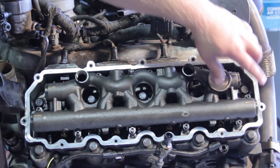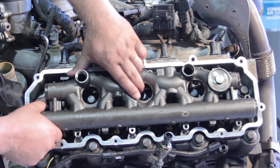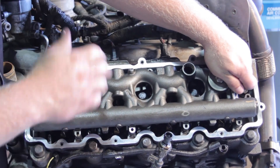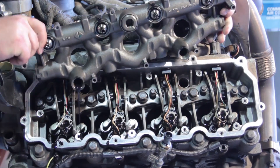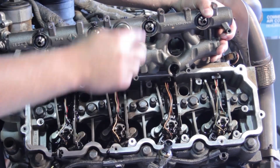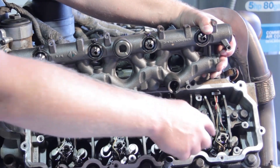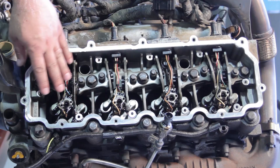With the dummy plug and standpipe removed, let's remove the hold-down bolts that hold the high pressure oil manifold in place, then lift the manifold off the engine evenly — don't pull up on one side more than the other. There will be a little oil running out. Notice the fittings on top connect to the fuel injectors, so if we cock it to one side we risk damaging the injectors. Lift equally on both sides.